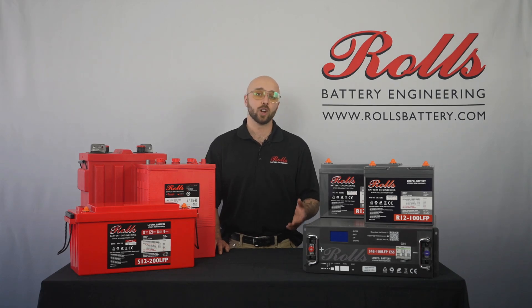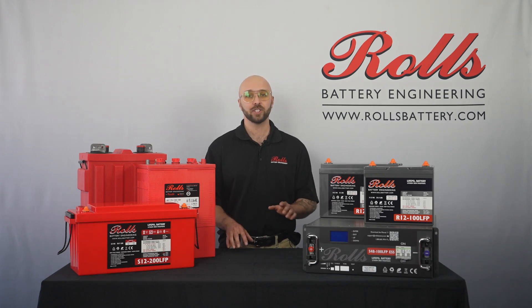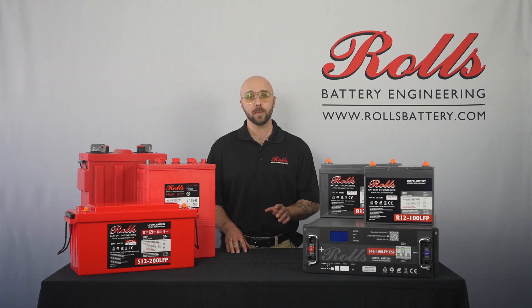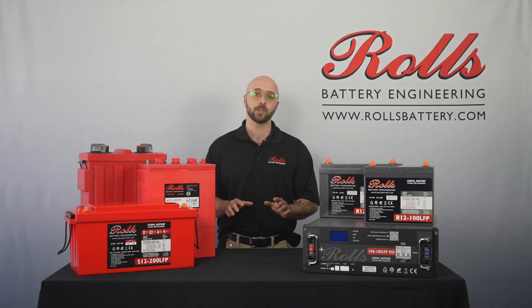What if I can't charge or discharge my battery? The bidirectional FET switch internal to the BMS can prevent either charging or discharging depending on the battery parameters. If you can't charge your battery, it may already be fully charged, balancing, or at a high voltage. If you can no longer draw power from the battery, it may be fully discharged. Repeated short circuits, over current, or low or high temperature events can also cause a disconnect.